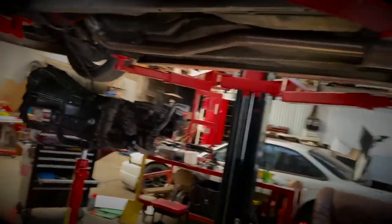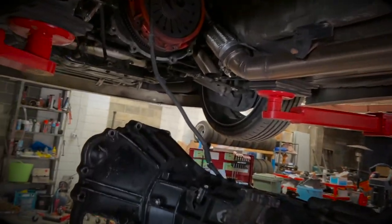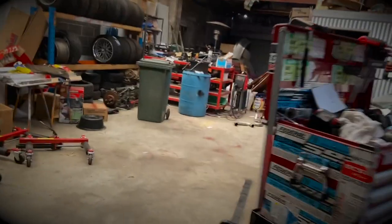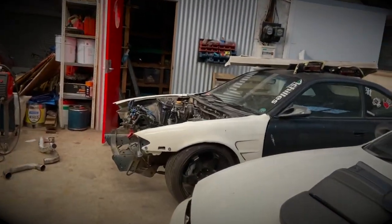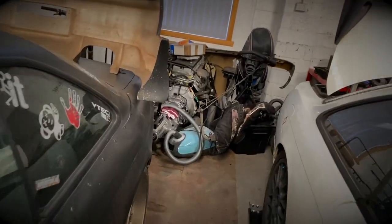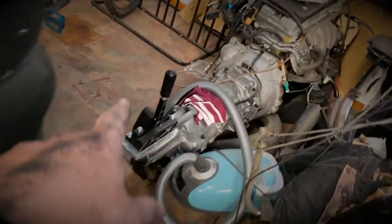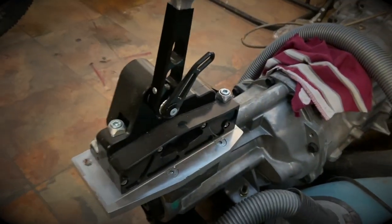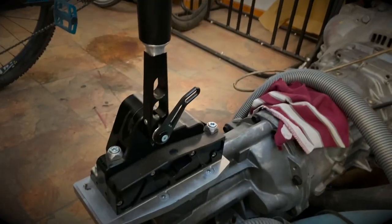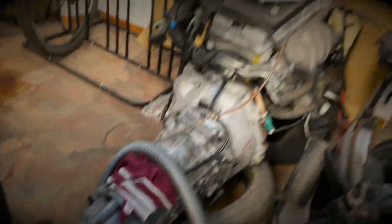I'm really excited to get the T56 in here and be able to really thrash on it. I'm hoping when I get the T56 I'm going to see if this will fit on it. This is a Ford T56, so I know they're obviously a different manufacturer, but I'm just crossing my fingers that this might fit on it. If it does fit, man, that would be so cool.